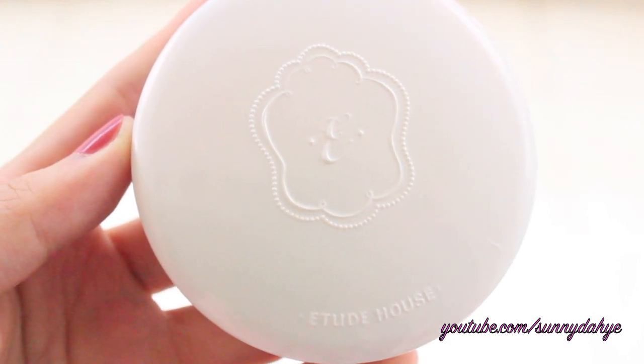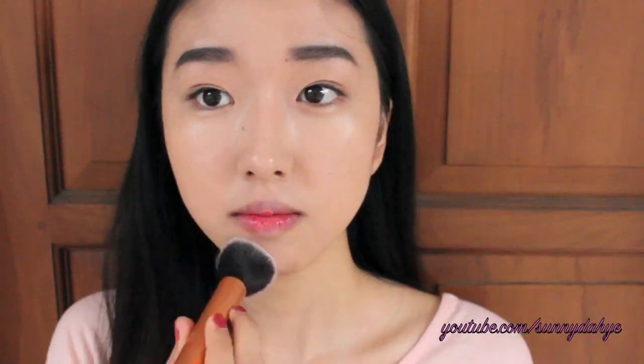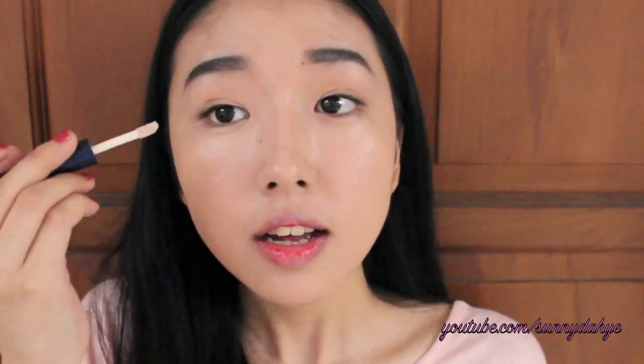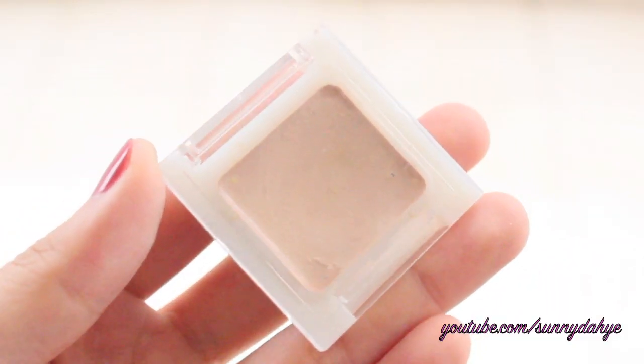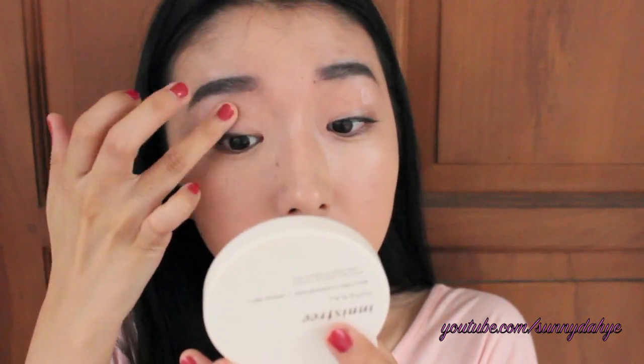Next, I'm going to set my foundation and concealer. I'm just going to take this powder from Etude House and dab it all over my face. And then I'm going to prime my eyelid using this Proof 10 eyeshadow primer from Etude House, and I'm going to apply this all over my eyelid to prevent the eyeshadows from creasing. Rather than using concealer, I actually like to use eyeshadow base to hide the veins on my eyelid, so I'm going to take this Can Make eyeshadow base and apply this all over my eyelid.